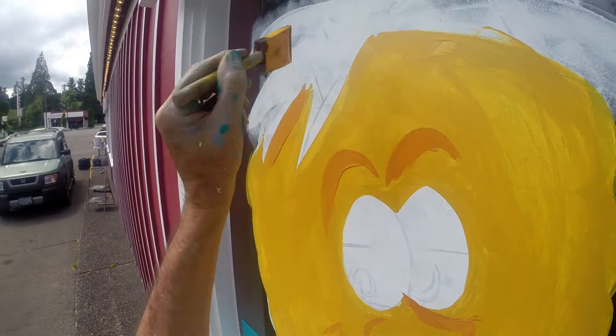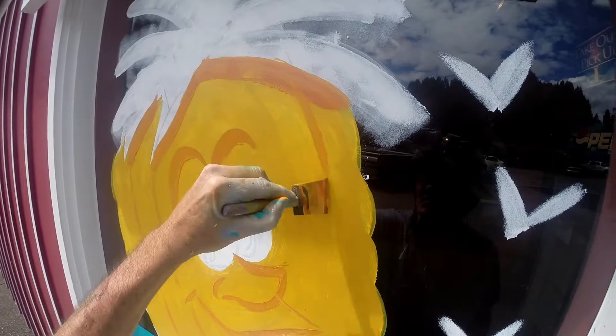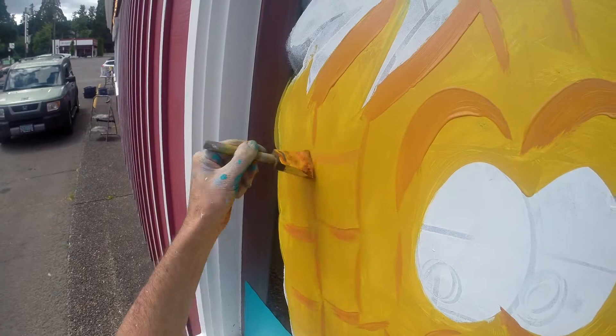I put some shadows underneath the leaves up high, and then I just start kind of coming down here, breaking up the pineapple and defining it. I'm doing it vertically first, and it doesn't have to be perfect — you're just suggesting it. Then I go horizontally like this to kind of give it that pineapple look.